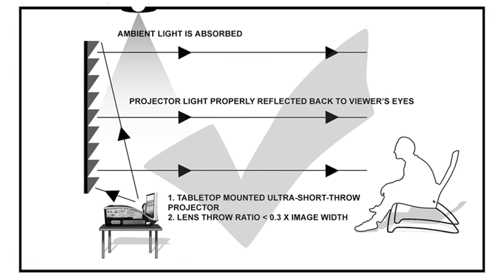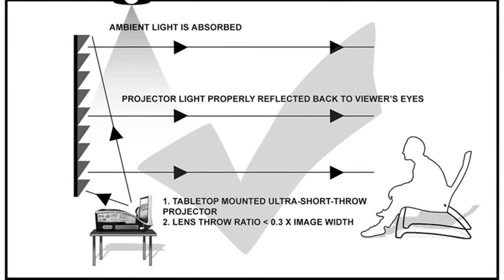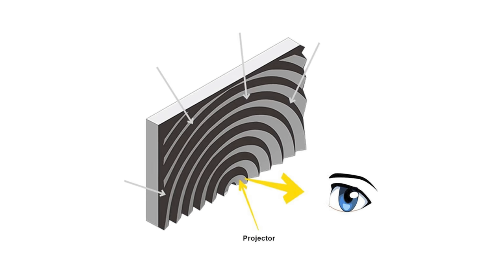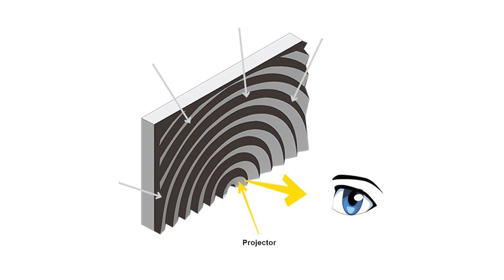Most ALR screens out there are lenticular — they block light from above and absorb light from below, reflecting it back to the viewer. Fresnel screens have curved ridges optimized for ultra-short throw projectors, which allows them to block ambient light from multiple directions. These screens work okay in a room with a lot of ambient light, but the downside is a narrow viewing angle — the L9G's daylight screen handles a viewing angle of just 36 degrees. So if you plan on viewing from an angle, you may need to go with the soft cinema screen versus the hard daylight screen.